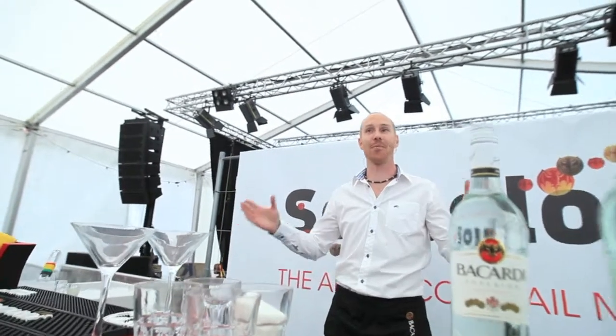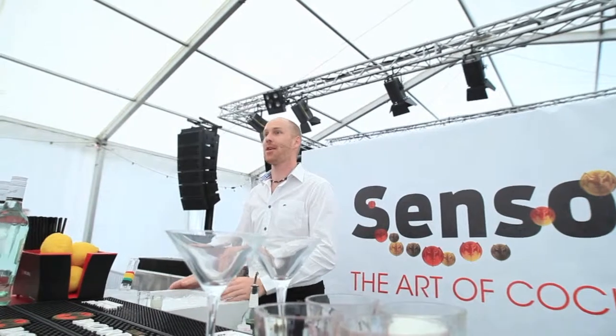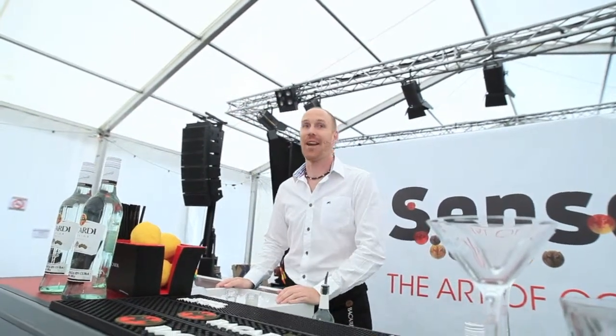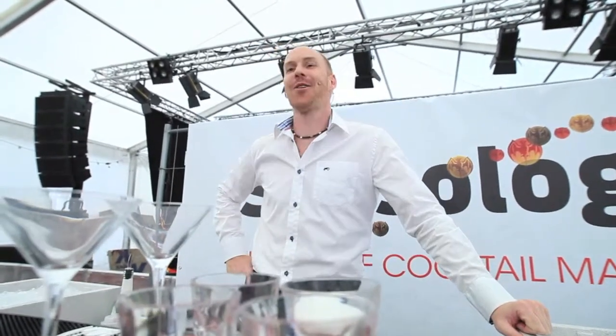My name is Adam McDonnell. I'm here from Bacardi. I am the Australian really, but I am the ambassador for Bacardi Norway. So if you think that my job is running around the country drinking daiquiris and having fun, you are correct.